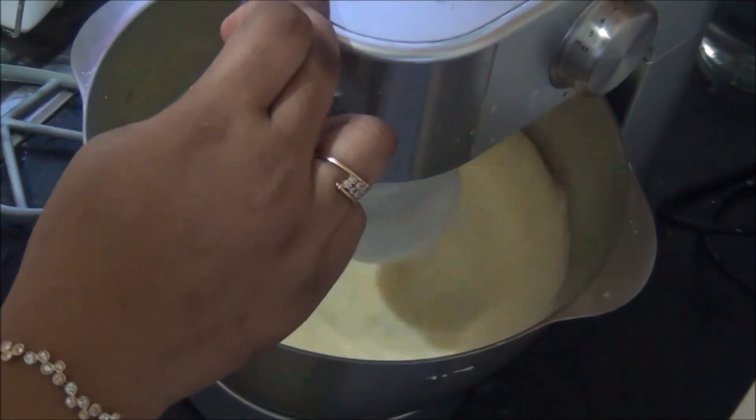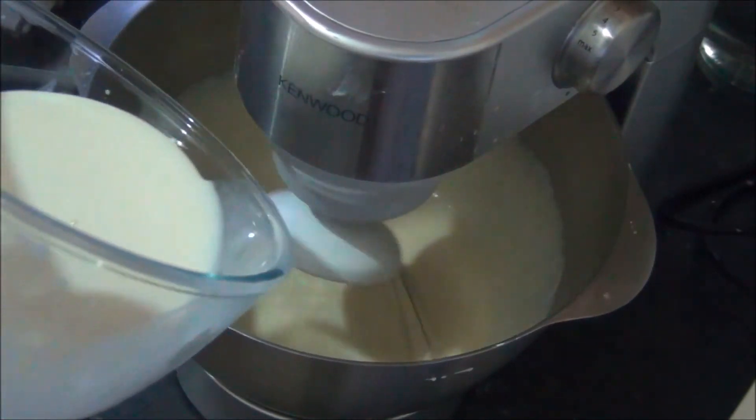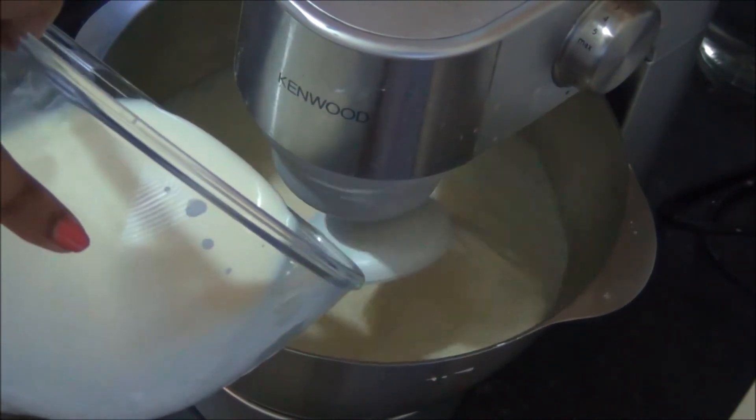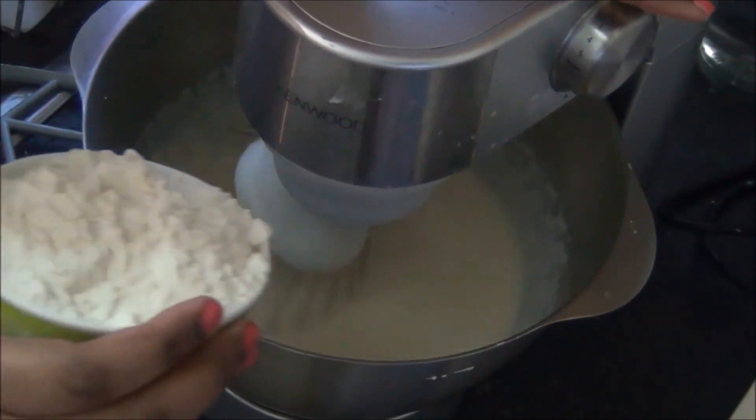Add it slowly, little by little, and run it at a lower speed so that it does not splash out. Get it mixed thoroughly and properly. Once all the condensed milk and milk is added, the next ingredient to be added is the plain flour or maida — again put it on a lower speed and add the maida.